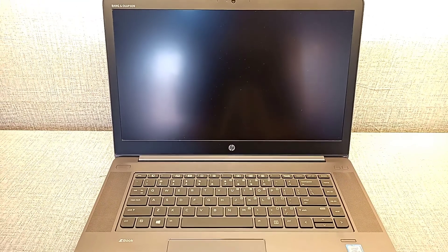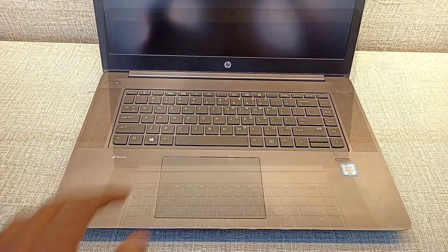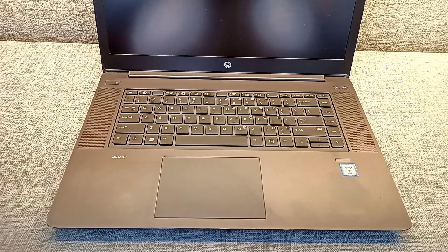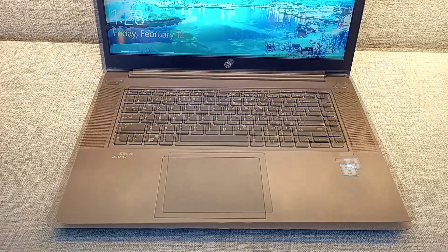I personally feel old laptops still have it. If you're on a budget and you need performance, these are the laptops to buy right now.